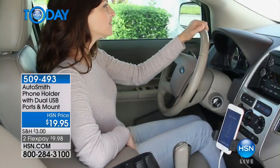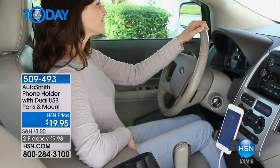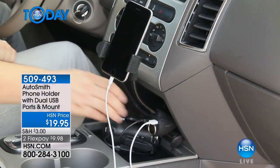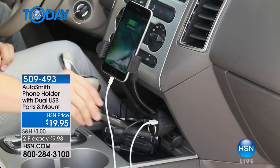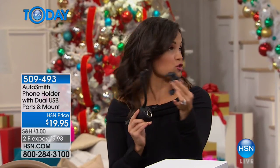It turns to landscape mode, but it also has a dual USB port so you can charge your gadgets — charge your phone as you're using it. You still have that 12-volt adapter that used to be a cigarette lighter. Essentially what you're getting is a way to safely store and hold your phone while you're driving, and also charge your items. This is from Autosmith, a brand we all know and love.